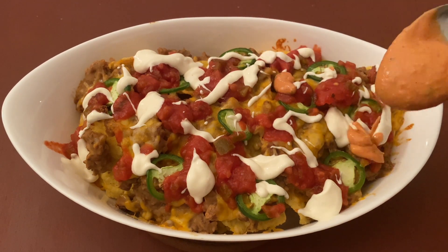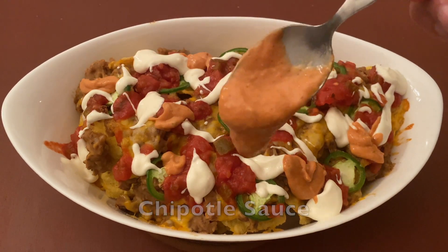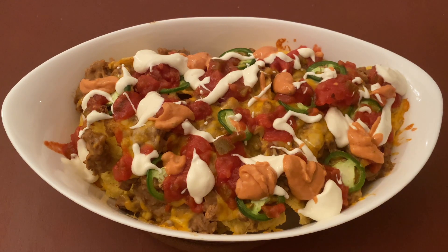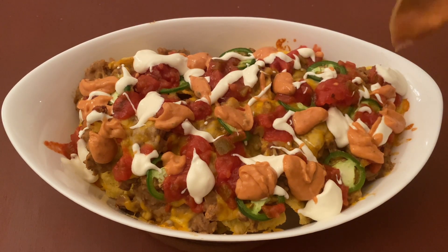And now we will add some chipotle sauce — this is completely optional, if you like it you can add it. This is a homemade one too, and I'll be sharing a recipe for this very soon. But you can easily find this in the grocery stores too.